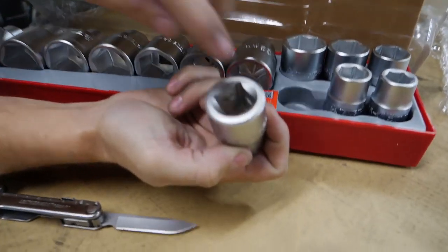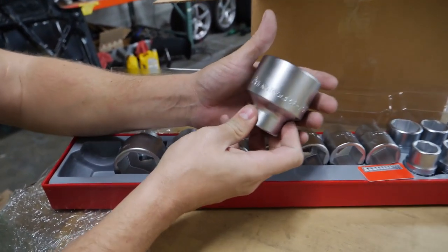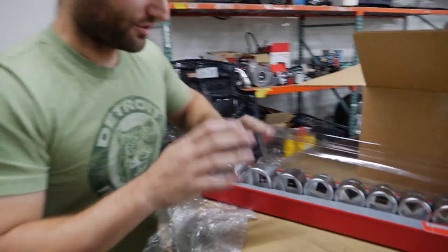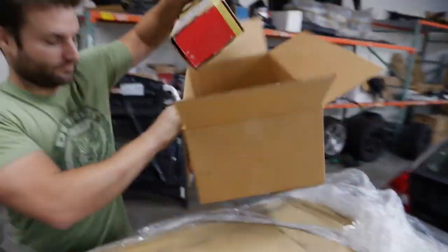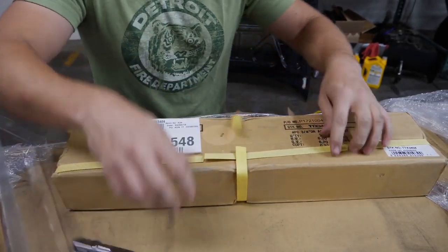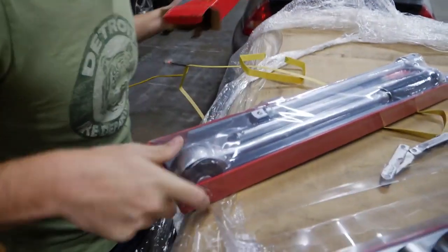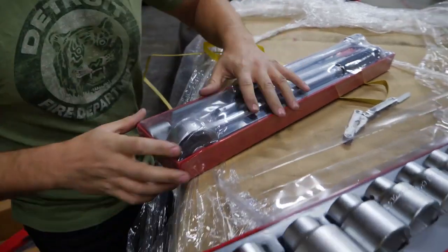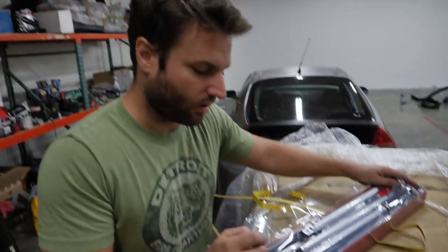Look at that — that's the socket. That is giant. So if that is the socket, what is the ratchet? I'm an idiot 90% of the time and I always use too small of a ratchet, too small of a socket. I use adjustable wrenches. I'm that guy, I really am.